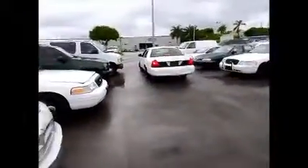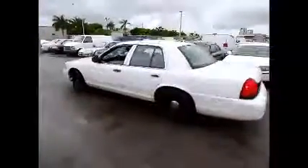This is a Ford Crown Victoria. We have sold slightly. Thank you.